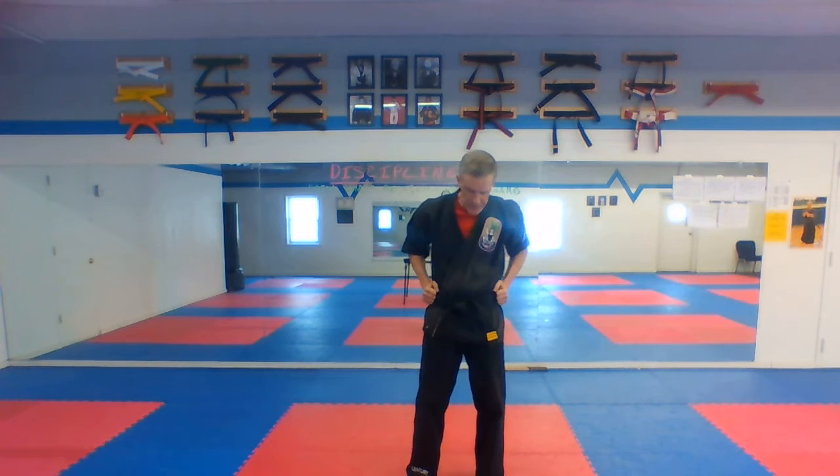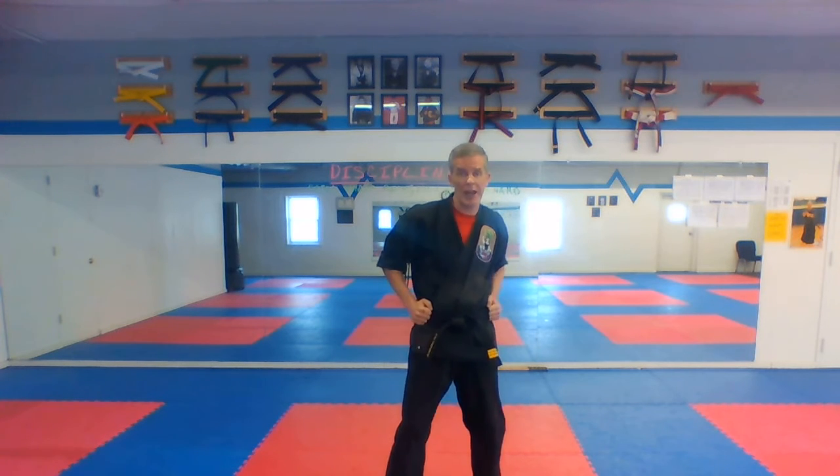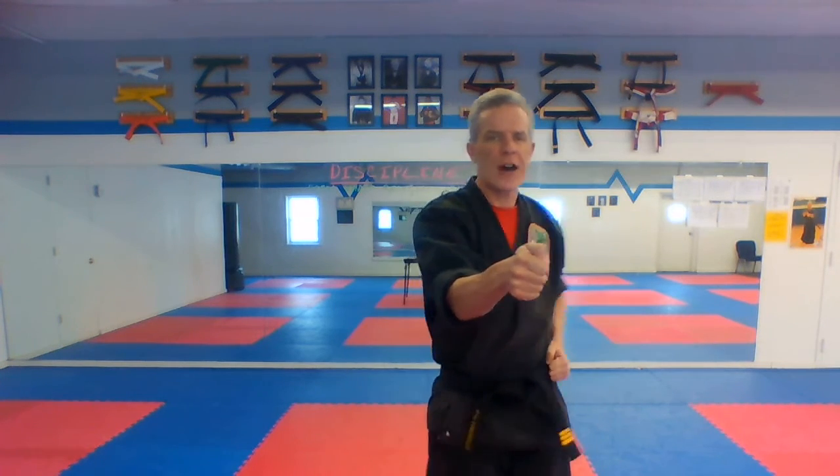Now the next two are the same thing but it's gonna be reverse punch and reverse uppercut instead of same side. Circle step your left foot forward and reverse punch. Circle step, reverse punch. Aiming right in the solar plexus — my hand is right in the middle. Top two knuckles, thumb on top. With a ki-ai, three through six.